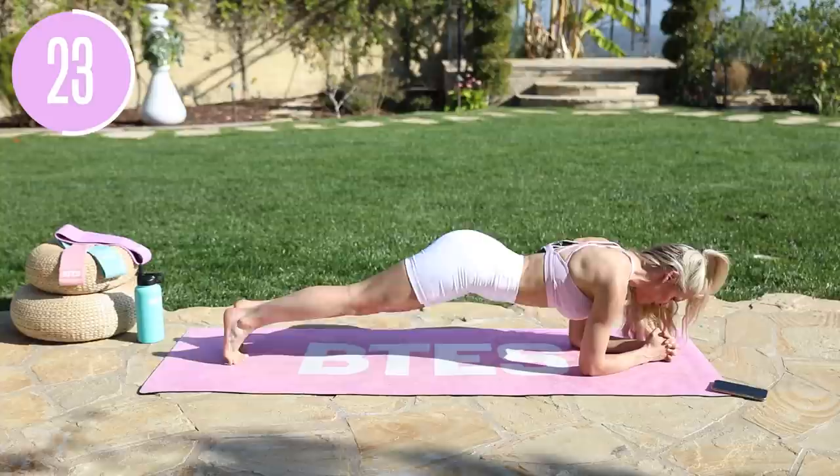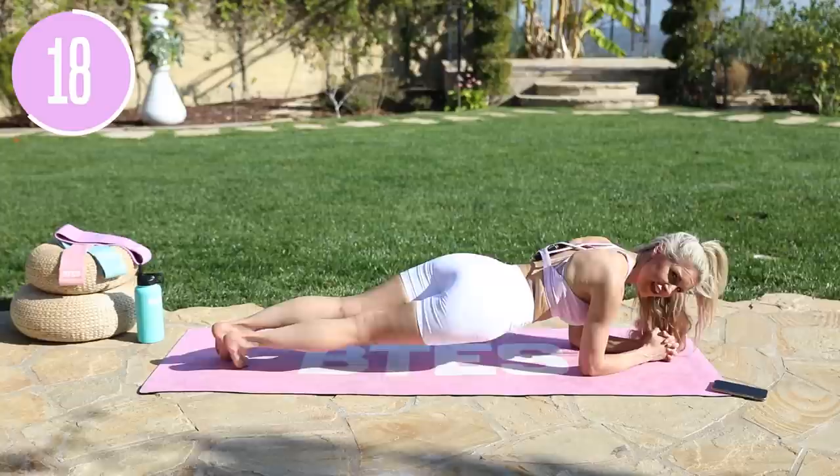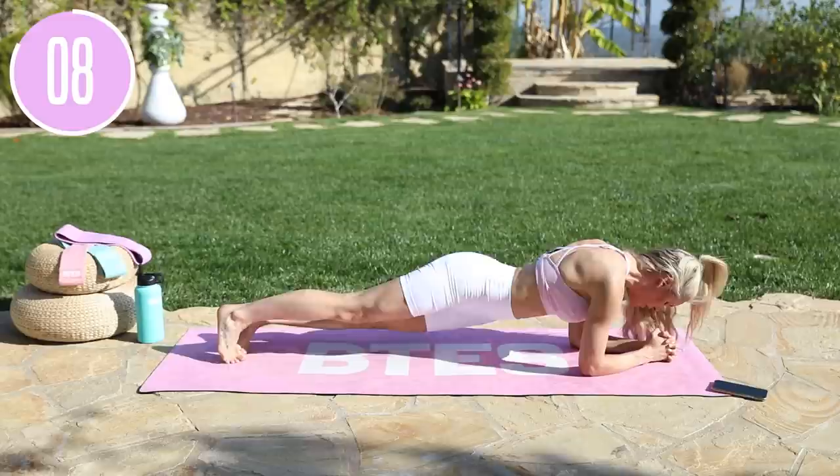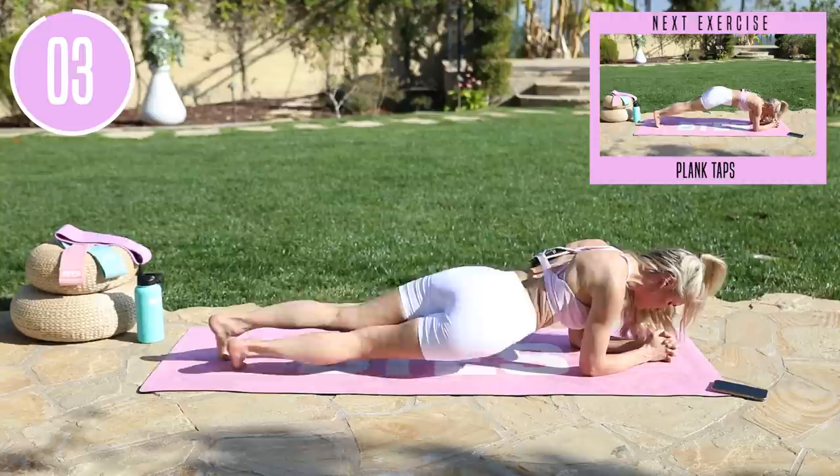Breathe through it — inhale through your nose, exhale everything out. Pull that core in nice and tight. Those obliques are on fire. What did you want today when you showed up? You wanted results. You wanted to get lean in 15 and that's what we are doing, but you've got to commit. You've got to show up and work all the way through to the end of this workout. Three, two, one, and release.